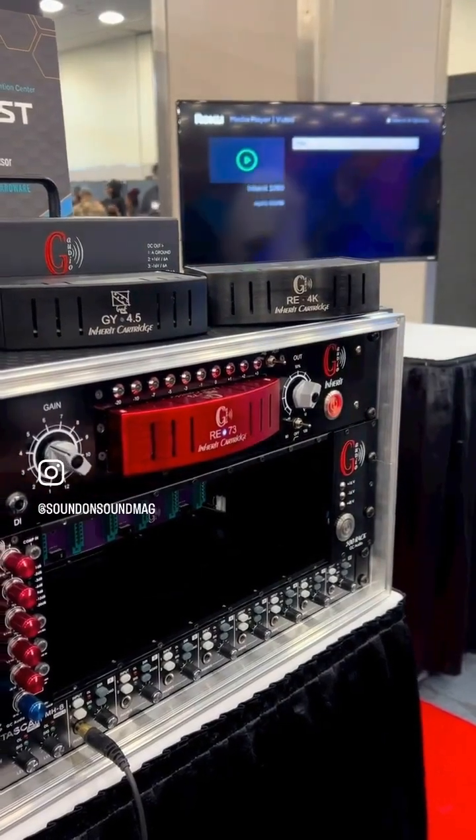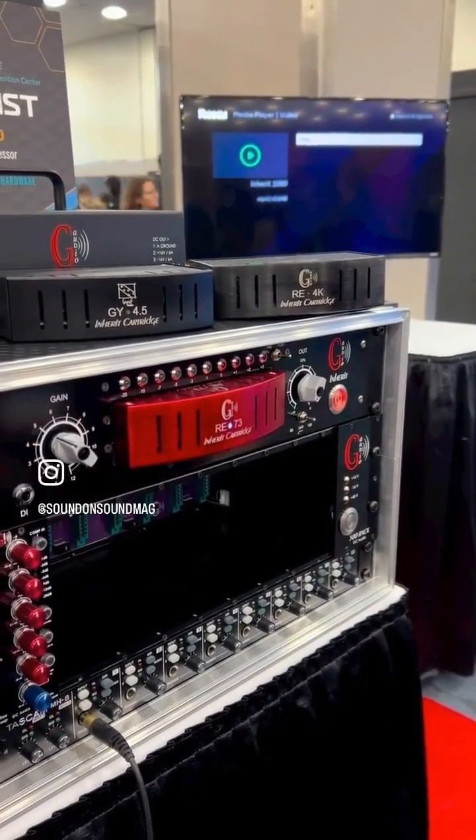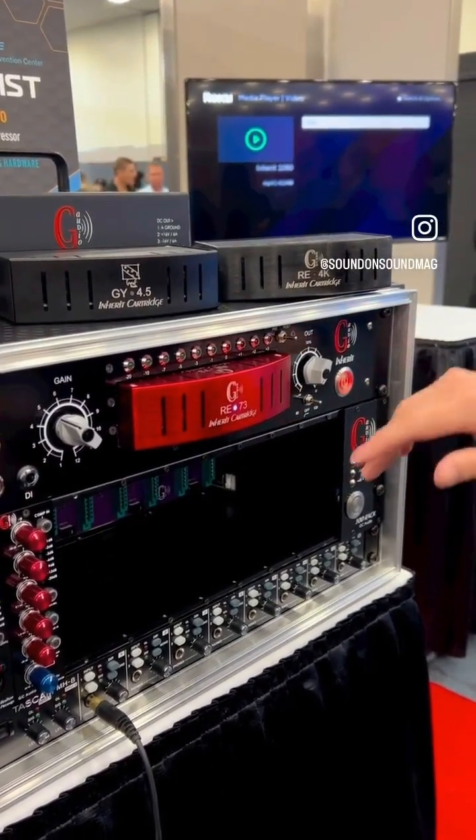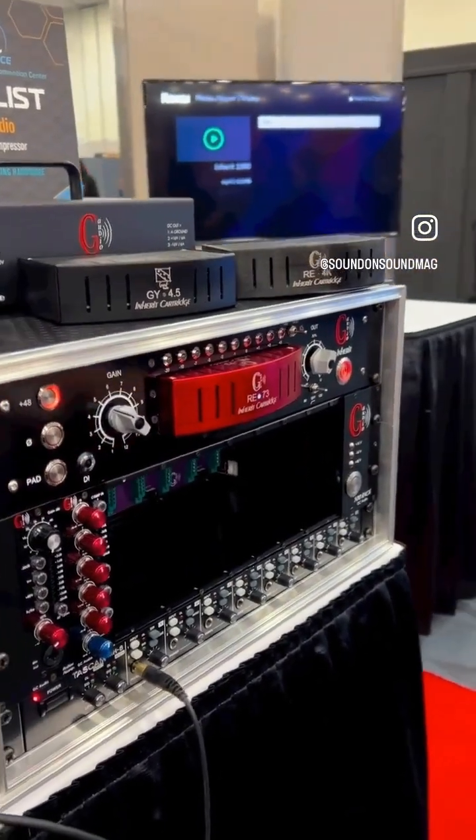And of course, you can download all our datasheets, technical data, and curves of each cartridge on our website. On each cartridge, we have complete Audio Precision measurements, and you can see very different curves per cartridge. All cartridges have premium electronic design, and you can't say one design is better than another — the good electronic design is the sound you are looking for.